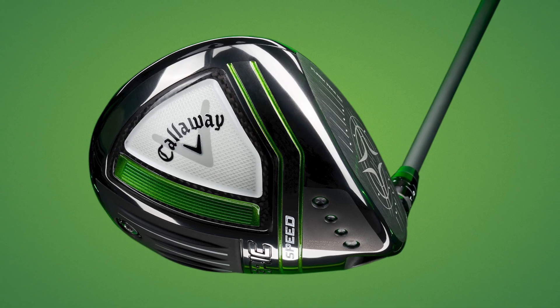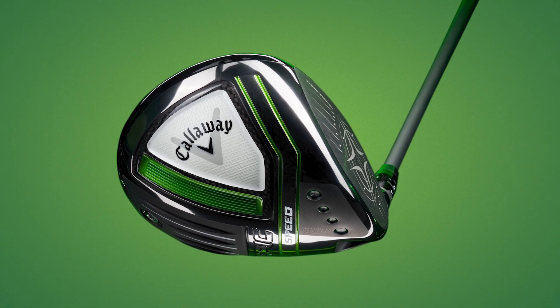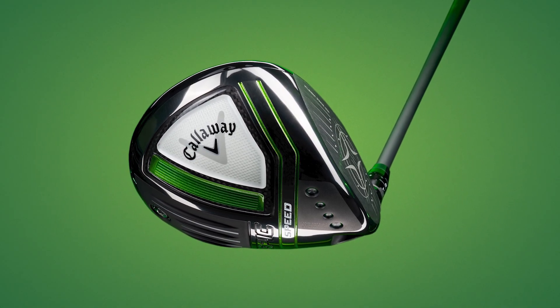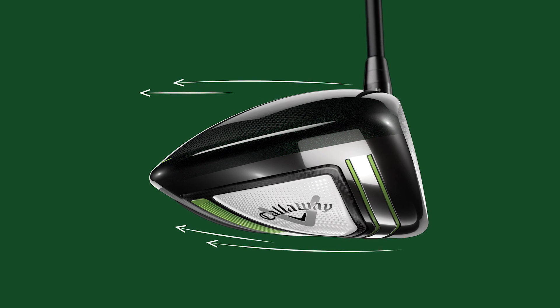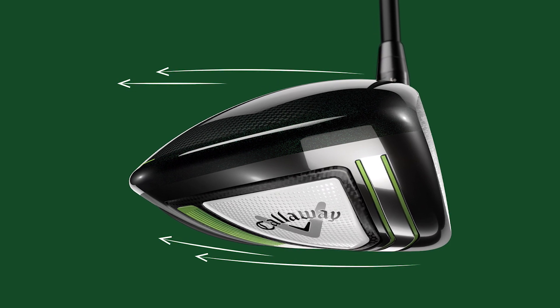The Epic Speed is said to be the pillar model of this new Epic release, catering towards the most golfers — primarily mid-handicappers, but suitable for low or high handicappers too. Callaway say this head is the fastest driver head they've ever made, with cyclone aero shaping promoting lower drag and higher ball speeds. It also has a proprietary triaxial carbon cover, reducing weight by 16 grams compared to previous models, with that weight redistributed for forgiveness and maximum ball speed.